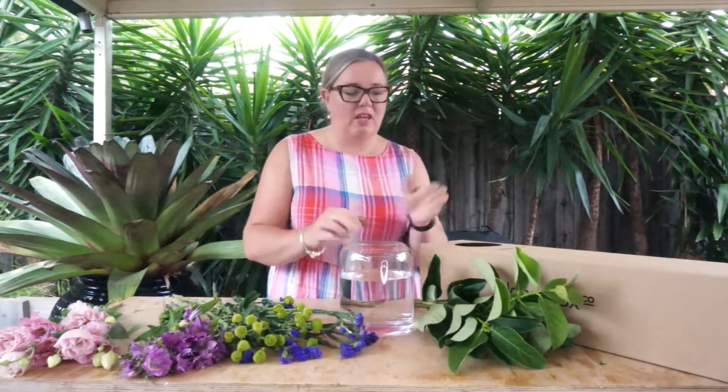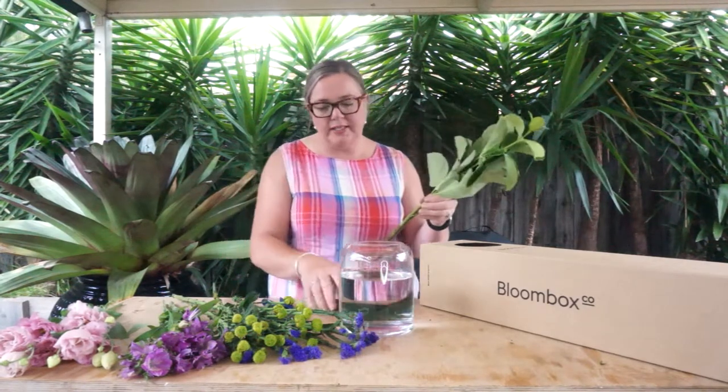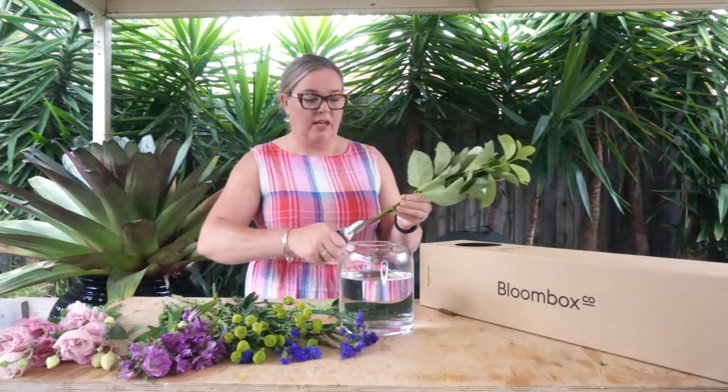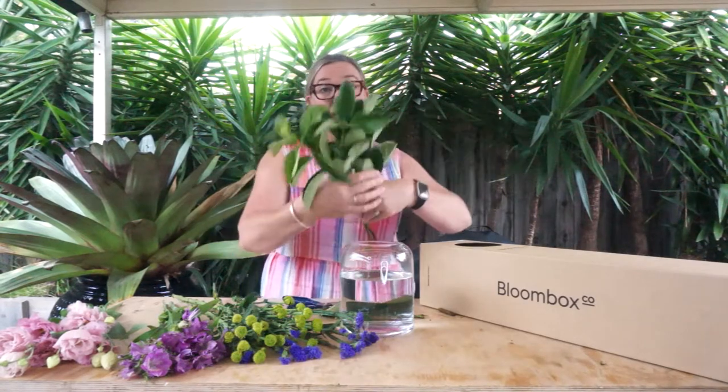The vase we're using this week is just a standard 20 centimetres in depth, about 25 centimetres in height, and the opening is around 10 to 15 centimetres. That would be a great choice to support the flowers going into your vase this week. Always give the stems a nice trim to open up that surface area so that they can drink. They've been on a pretty big trip — and in they go.